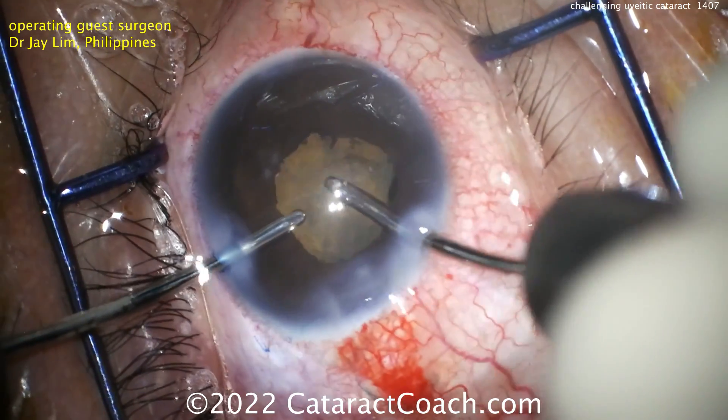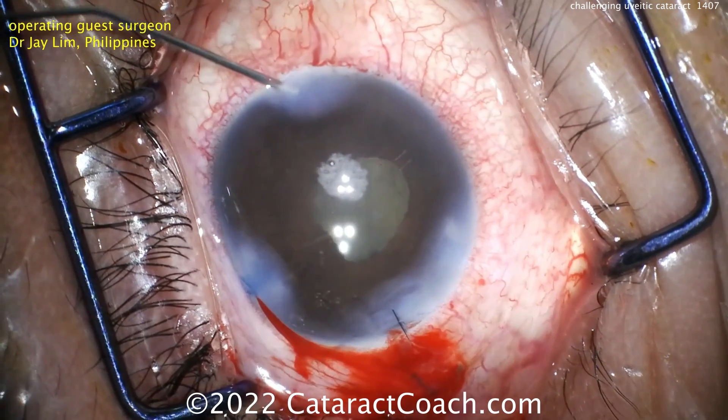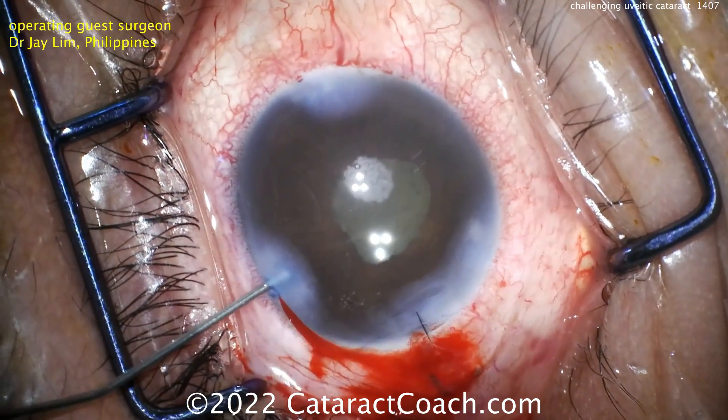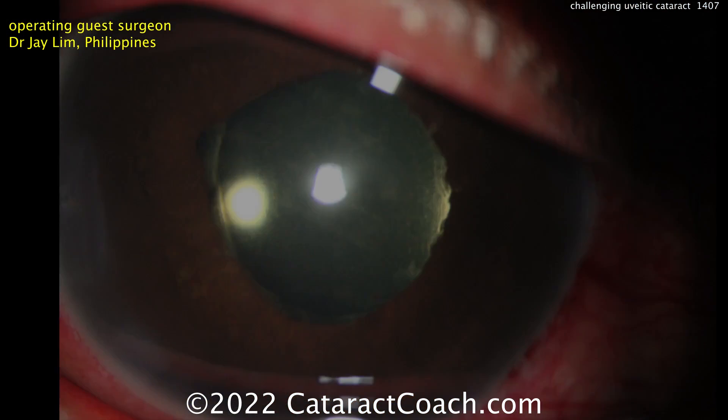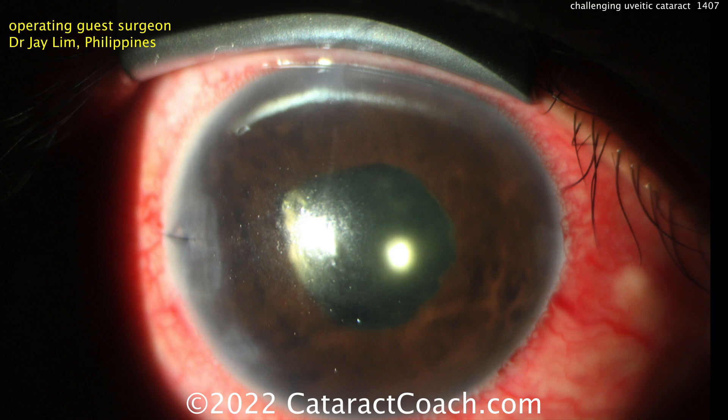Finishing up here — cortex is already out. Now just taking out the viscoelastic. This eye looks pretty good, maybe a few little fragments left. Seal it up — and what a beautiful outcome. I like the 10-0 nylon on the incision also. Post-op: wow, what a beautiful result — a lucky patient and a beautiful surgery.